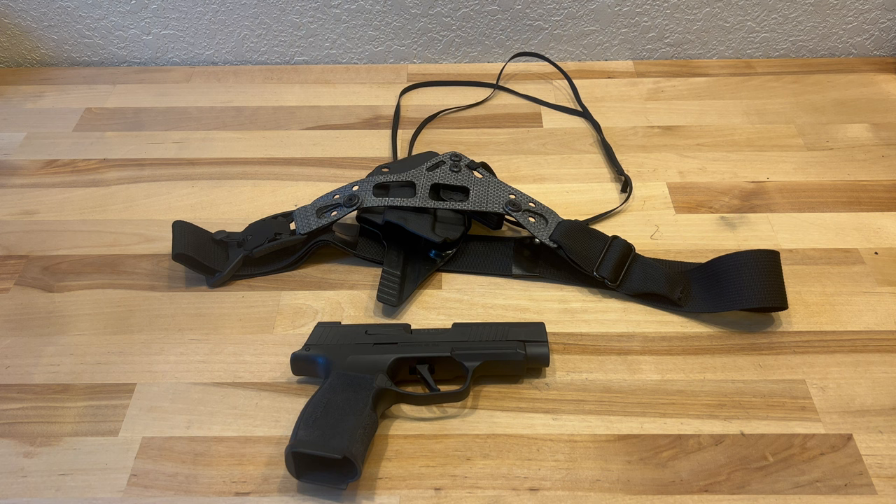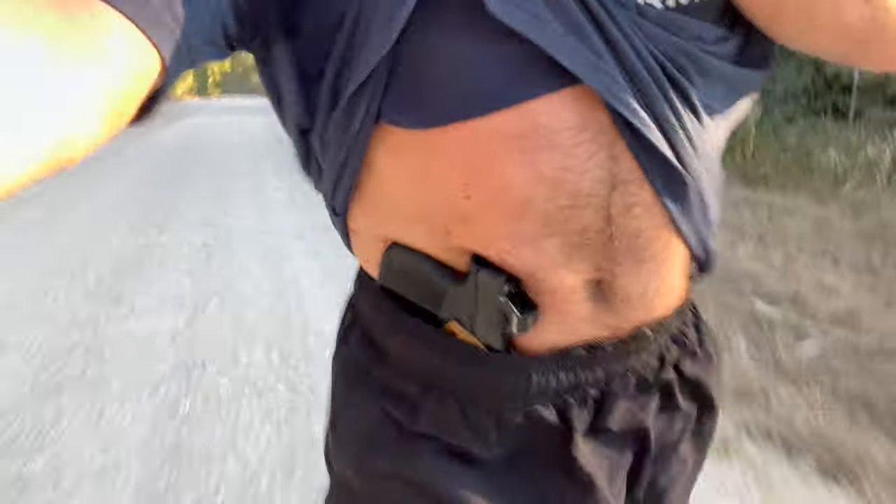I've been out on a number of runs over the past couple weeks, and I've also worn this just with gym shorts into town. My primary focus was on finding a good setup specifically while running, and right now this is the clear winner as far as I'm concerned. They do also make a sport belt for it — I haven't tried that and quite frankly haven't found a need for it at this point. It's really secure and stable.